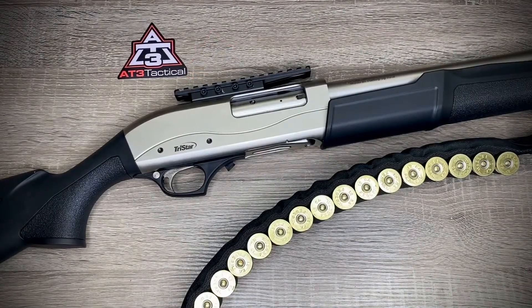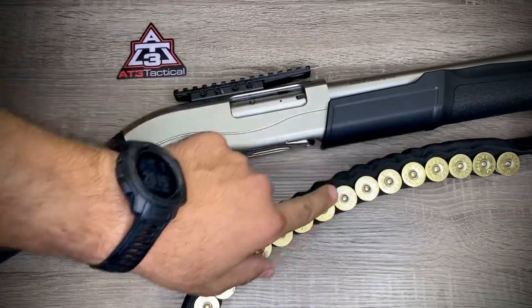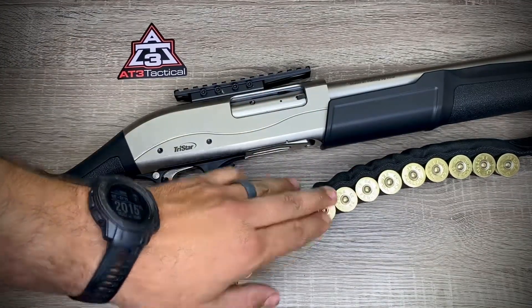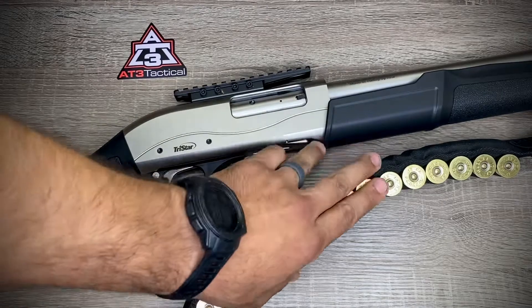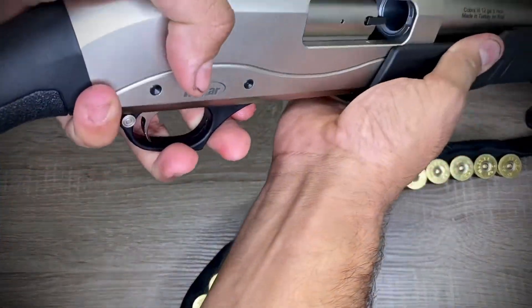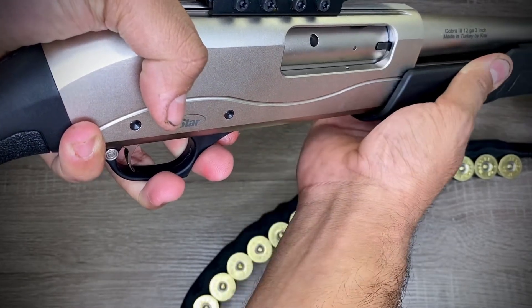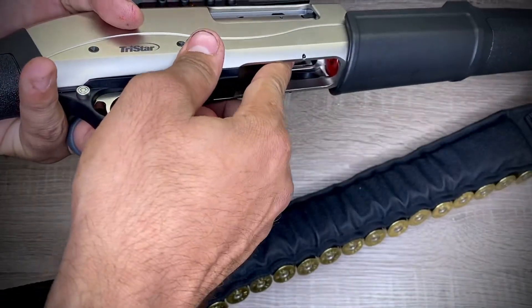We're back — this is my Tristar Cobra 3, a 12-gauge shotgun. I'm going to show y'all that it's clear real quick. I have ammo here since this is my home defense shotgun and I like to keep ammo nearby. I'll show y'all the chamber is clear, and nothing in the tube — that's just a plug.